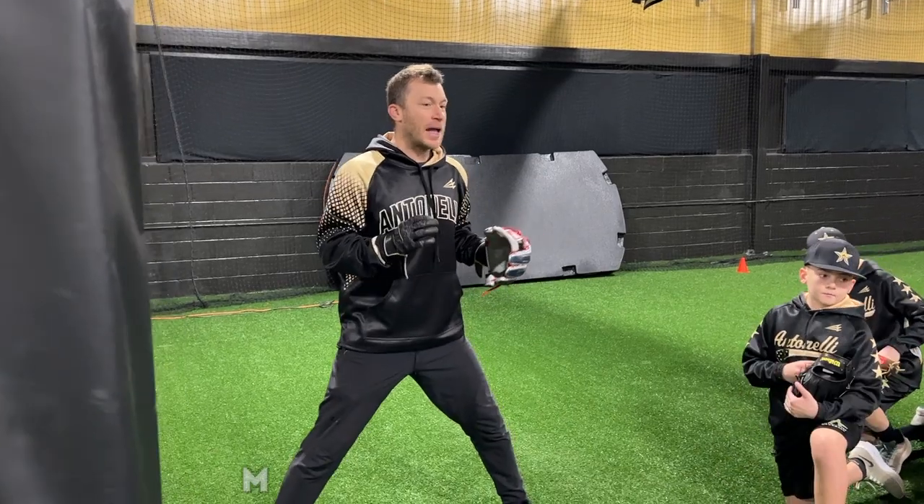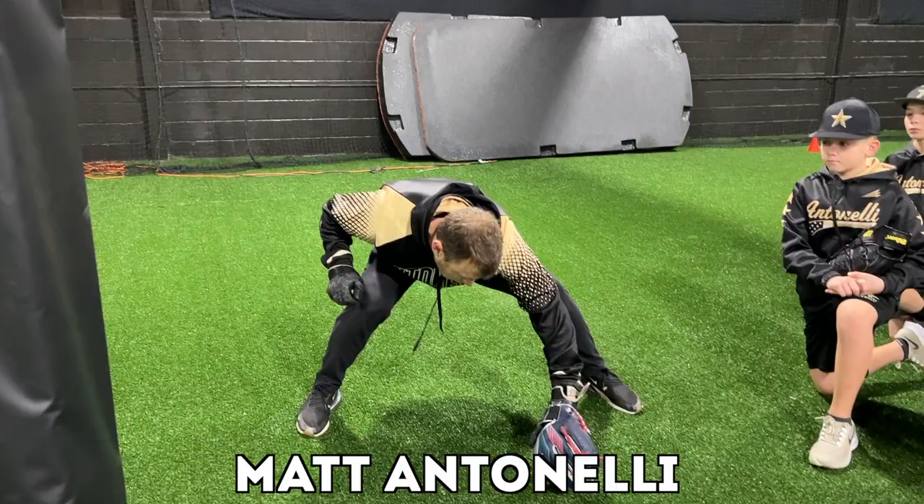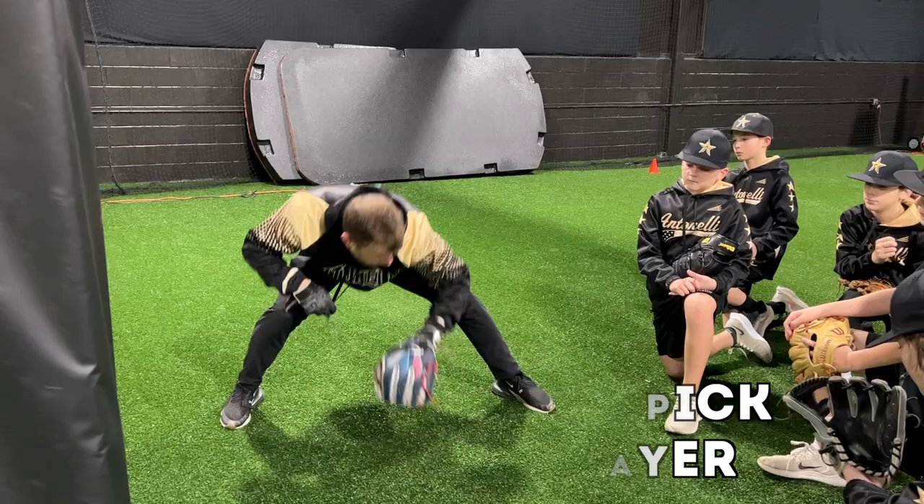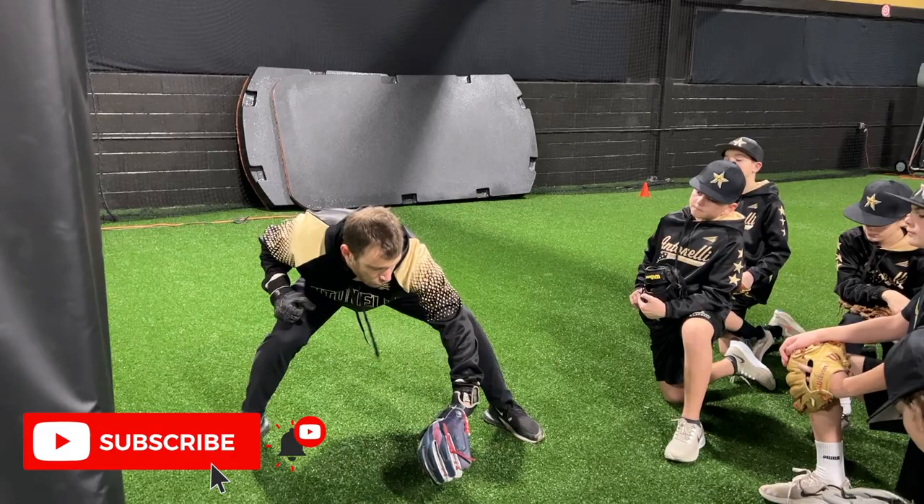With the backhand, put your nose and eyes behind your glove. Everybody see that? So this is not behind my glove — I'm up here, the ball's down there. I gotta get my eyes and nose behind my glove. My glove has to be open. There's two eyes there.